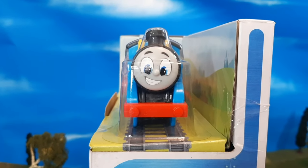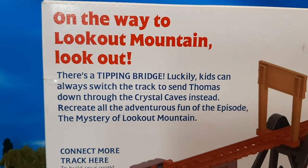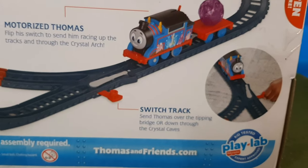You'll see here that you have the nice printing on the box, with Thomas zooming along the side. On the back, you can see a description of the set, and it reflects back to the episode 'The Mystery of Lookout Mountain,' and of course all of the action that you can do with this set and what's included with it, which I think is pretty cool.